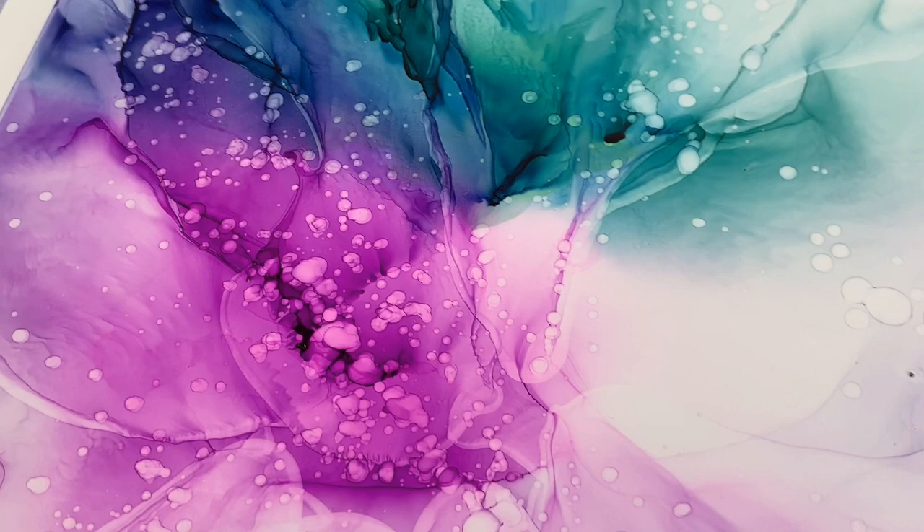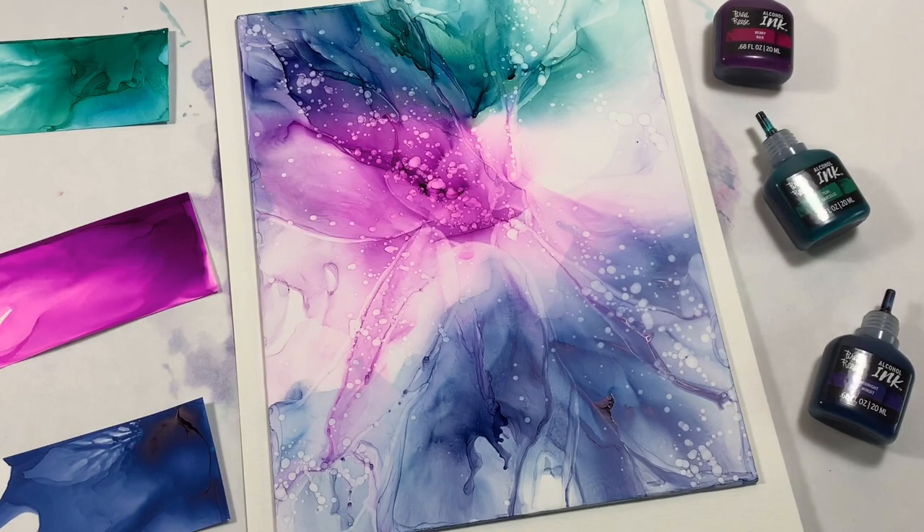Hey guys, it's Marie with Brewer Rees. I'm so excited to show you three of our brand new alcohol ink colors and how you can get started with them right away.